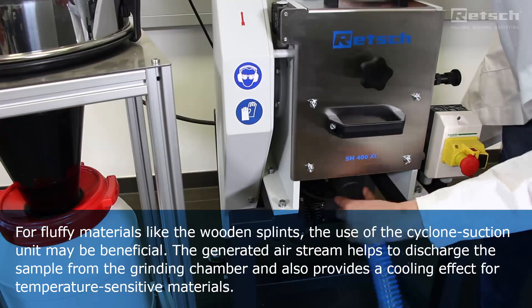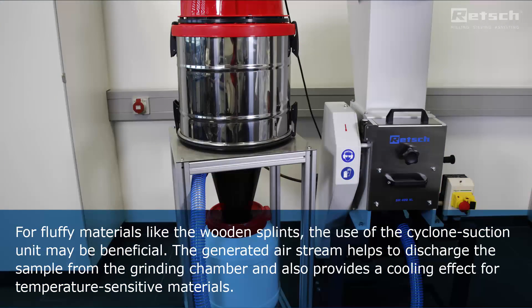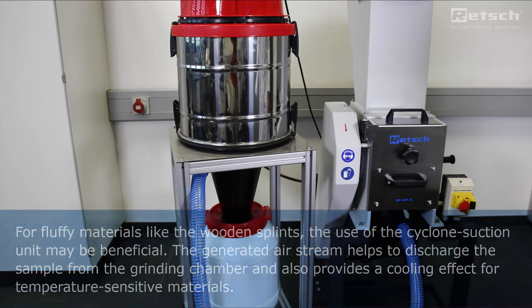Fluffy or light material, like wooden splints or feathers, can be milled in an optimal way by using the cyclone suction unit.